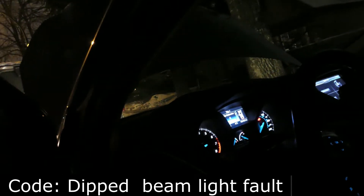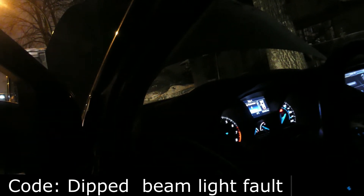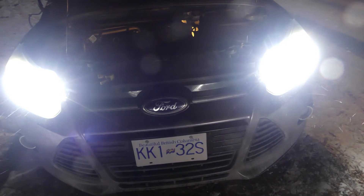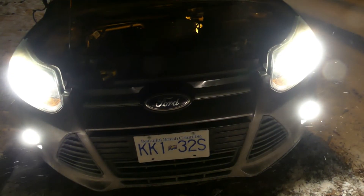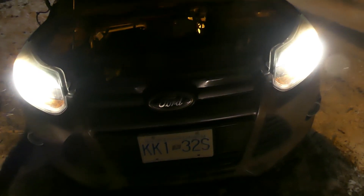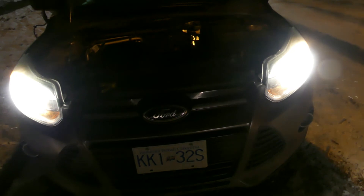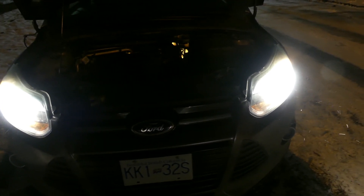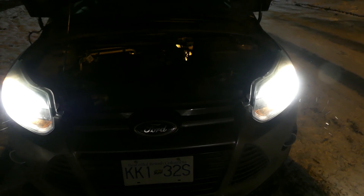We have a code — what did we call it? Deep low beam? A while ago there was a code that says 'deep low beam light.' So this car doesn't like LED — it only accepts the original halogen bulb. If you ever want to change to an LED light for this 2012 Ford Focus, you can't do it. You have to install the original headlight bulb — the halogen H11. Alright, that's it — that's the bonus video.